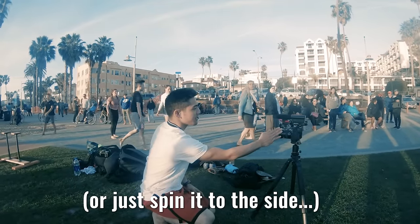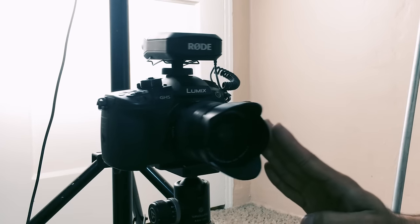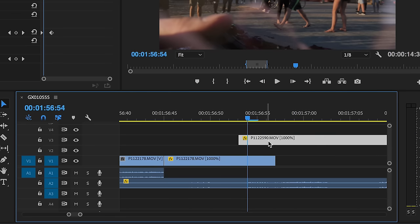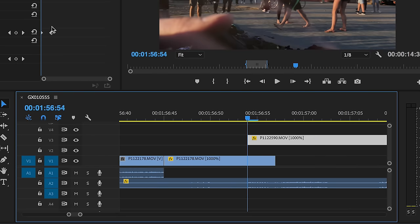Number five: the slap whip pan. This one's fun — all you gotta do is pretend you're gonna slap your camera, then slow it down at the last second and push it into a half circle. In the second clip, you pull it right back around facing you, and then in post, besides crossfading the two clips together, you just speed up the slapping motion to make it seem faster.